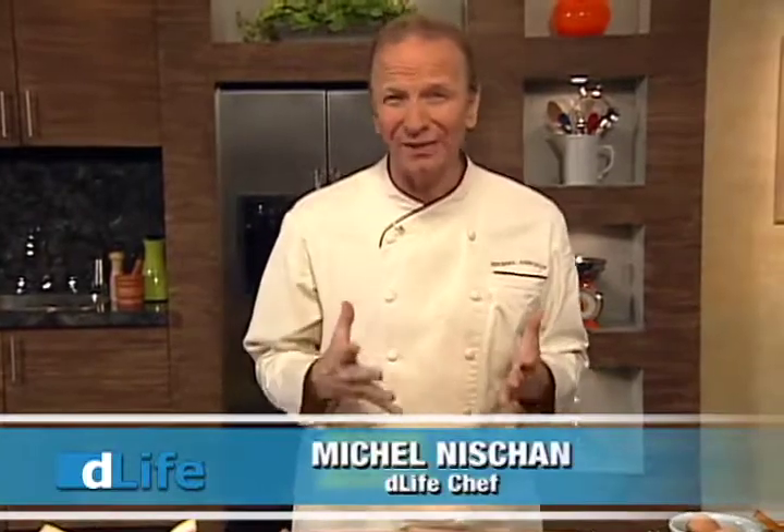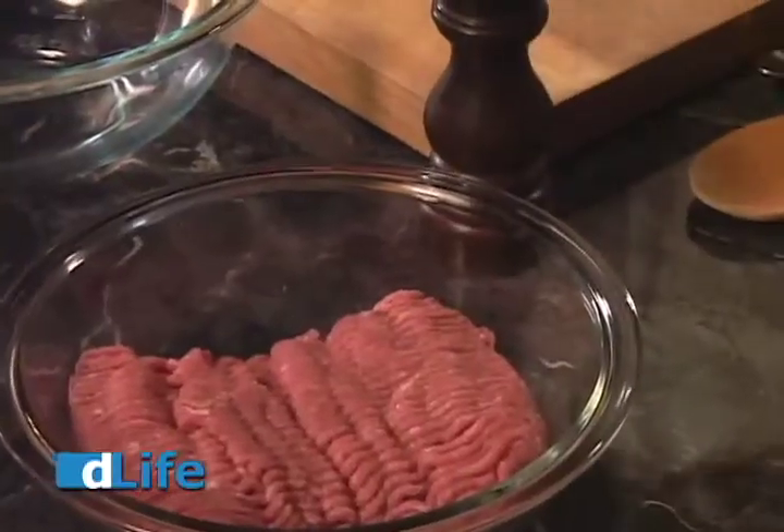I bet you think of packages of prepared links and patties that you get at the grocery store. I think you'll be surprised at how easy and how much healthier it is to make them at home. So let's do that by starting with ground turkey.